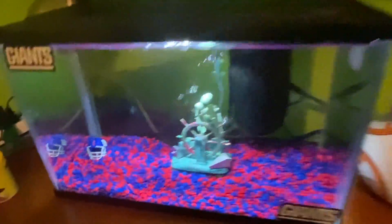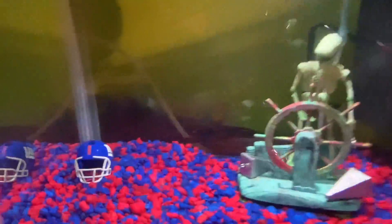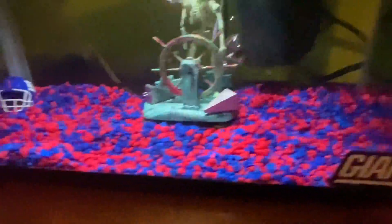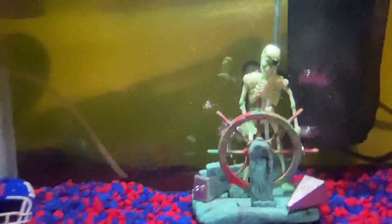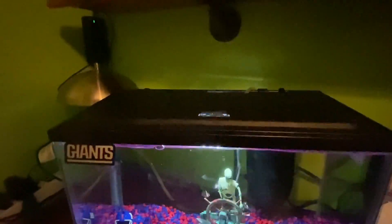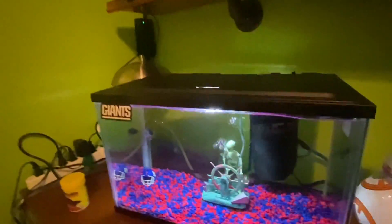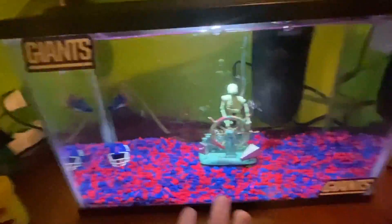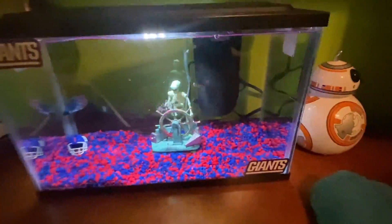Going into the fish tank, you got the cool helmet. And surprisingly, my fish — by the way, his name is Blue. There he is, he's on the end right there. He is actually enjoying the fish tank, which I'm really liking. The fish's name is Blue, like Big Blue or Bleed Blue, which is nice.